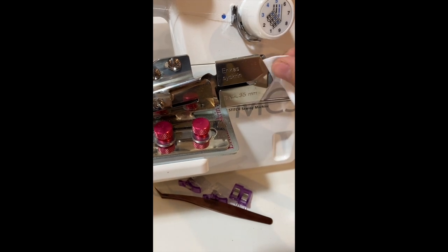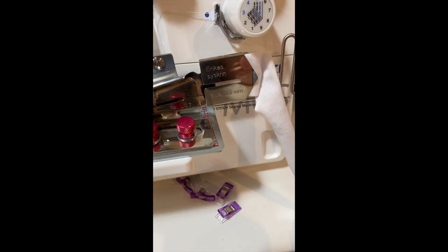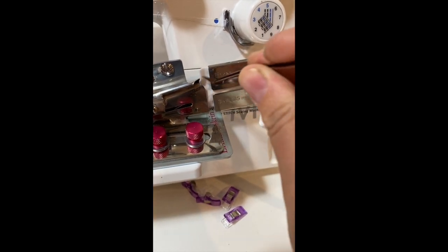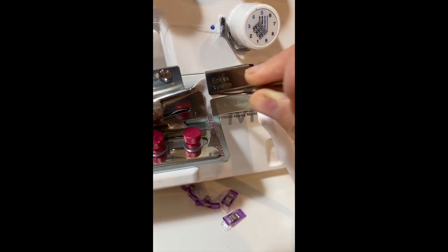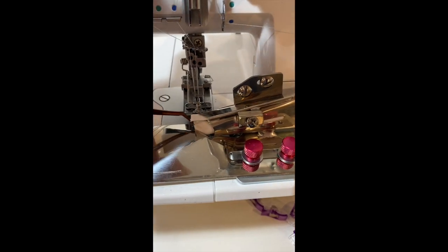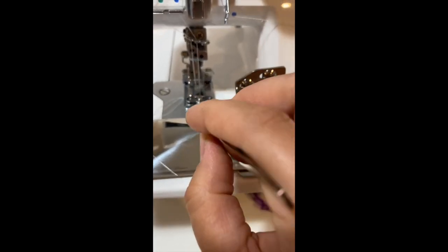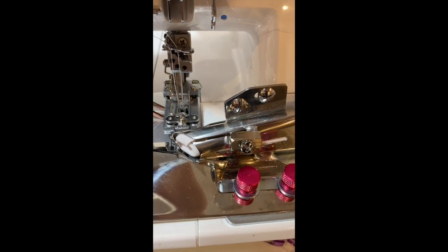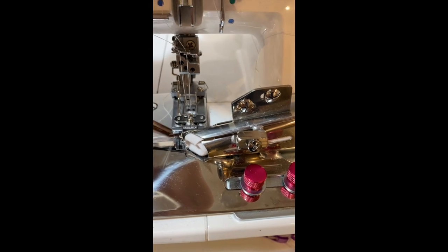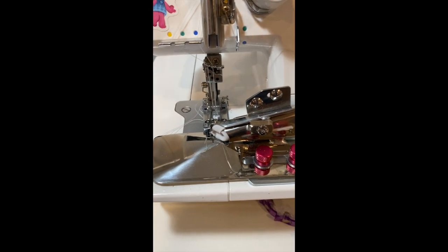You'll start off by placing your binding strip into the binder. I like to use my little tweezers to easily push it through, grab it, and make sure that it's in the ideal position. Now I'll continue to use my tweezers and adjust the binding to make sure that it's in the ideal position. I like to place it directly underneath the needles. I'll place it underneath the needles and we'll get the binding started.